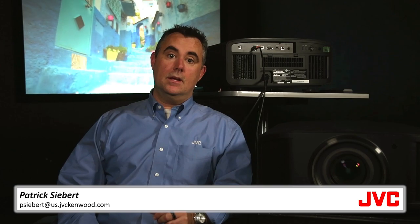In a dedicated home theater that has light control, white screen materials are considered the most accurate. For a multipurpose room, you should look for a screen material that has ambient light rejecting properties.